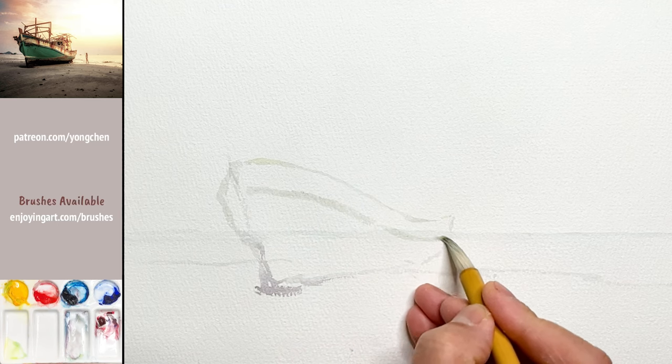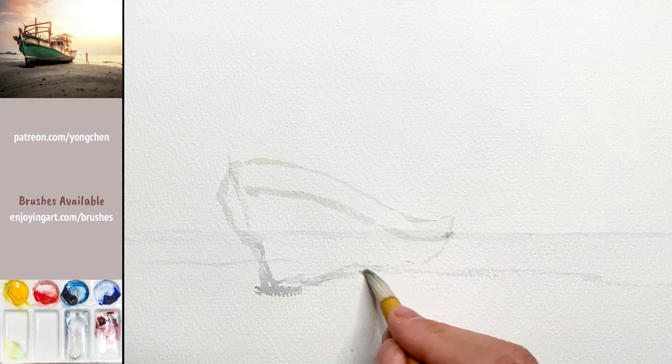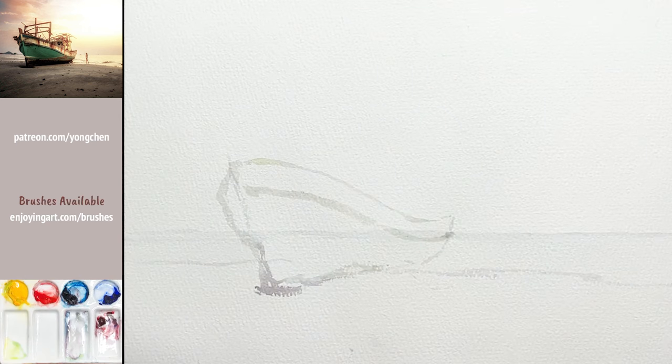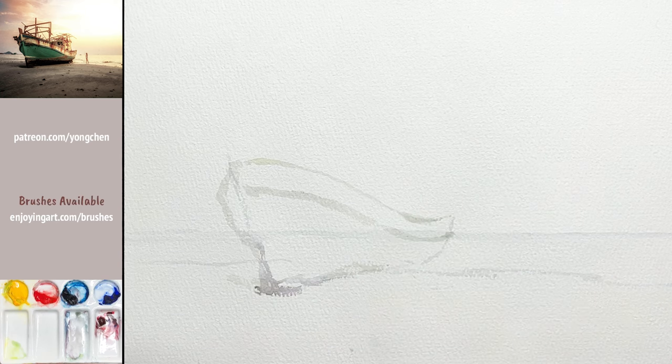Now let's paint the sky. I'll use this flat brush. Think about the approach — we can leave the white areas or lift the color out after. I'm going to try lifting to see if it works, using the flat brush to lift the color out. Some people prefer to use tissues or other lifting materials — that works the same way.